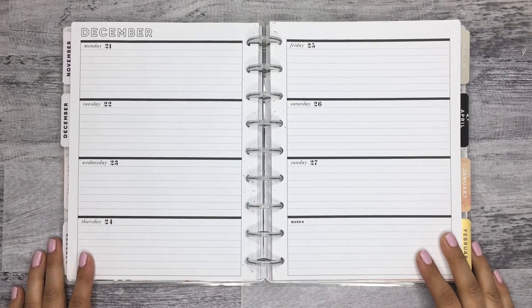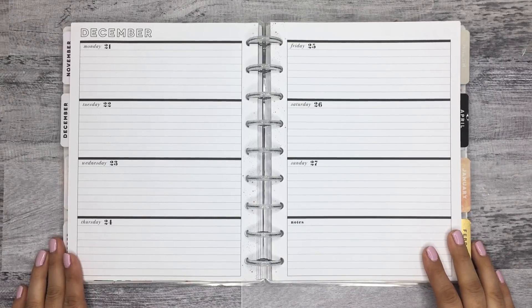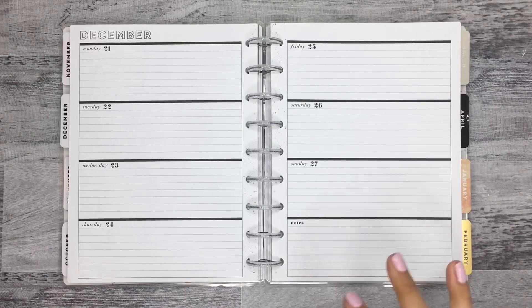Hi everyone, it's Desiree. Welcome back to my channel. Thanks for joining me for another video. Today I'm going to be decorating the pages in my horizontal planner for the week of December 21st to the 27th.